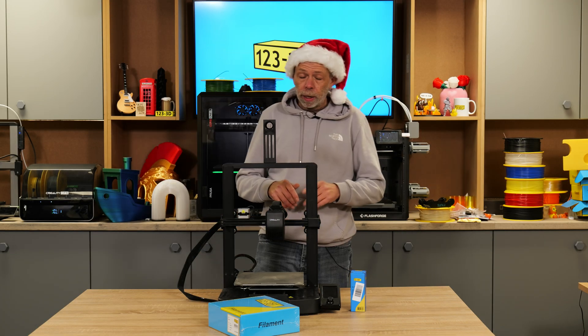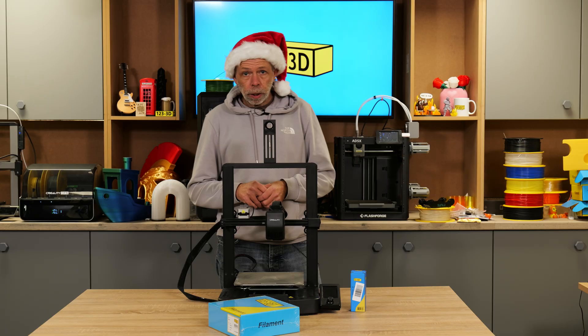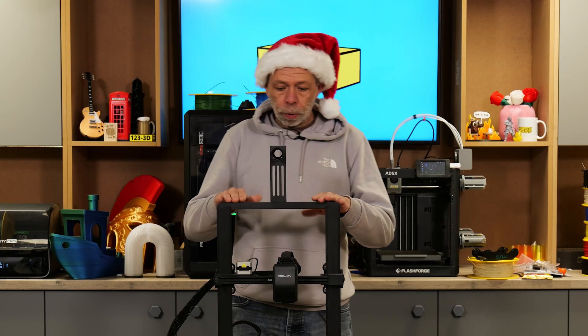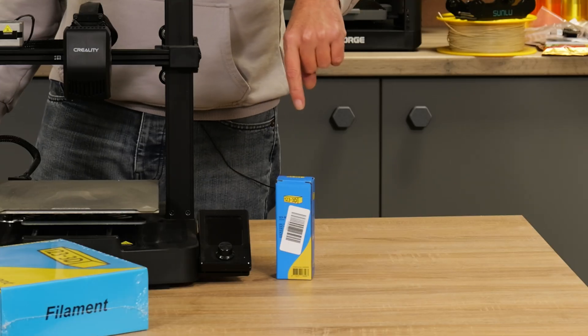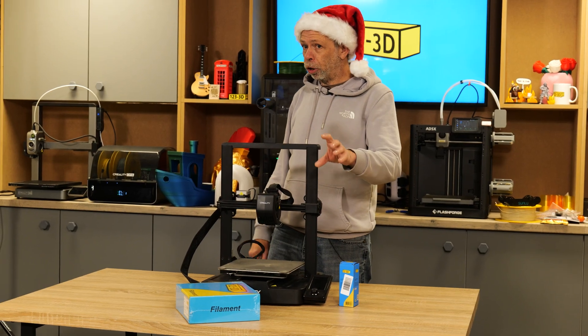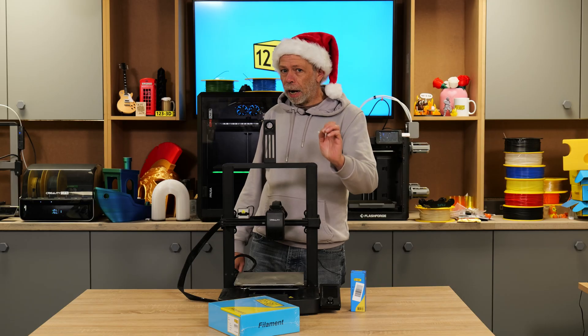Next up — Creality Ender 3 V3 SE. Bundle. This is currently on sale on the website under bundles, with the printer, a kilogram spool of filament, and a bottle of the adhesive spray — all four, ladies and gentlemen, for £160. If you're looking for a gift for one of your children who's come home from school saying they want a 3D printer, and you've jumped out of your skin thinking thousands of pounds need to be spent, you're very wrong.